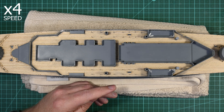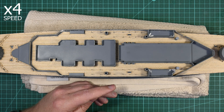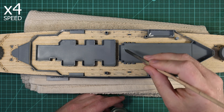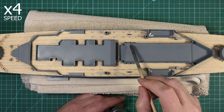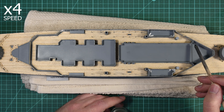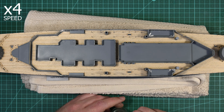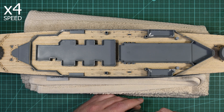To glue down the shelter deck, I'm going to use Revell Contactor Professional, applied with an old paintbrush. Since the inner walls of the superstructure are going to be inaccessible once the shelter deck is in place, I need to apply the glue before putting the shelter deck down. Revell Contactor Professional is also a fairly thick glue, so it can be used to fill some of the gaps that might occur between the top of these walls and underneath the shelter deck.